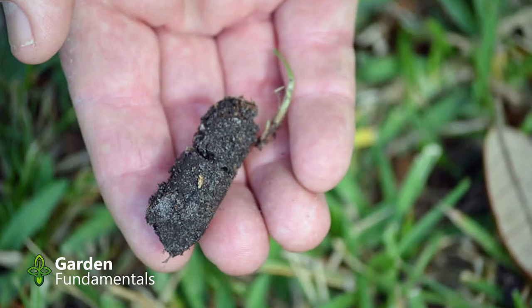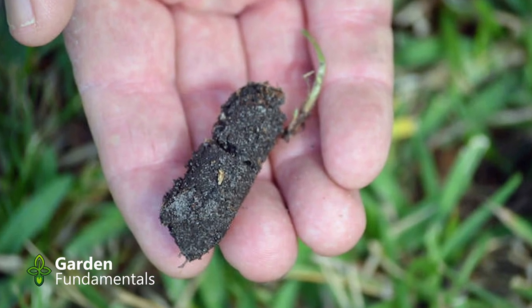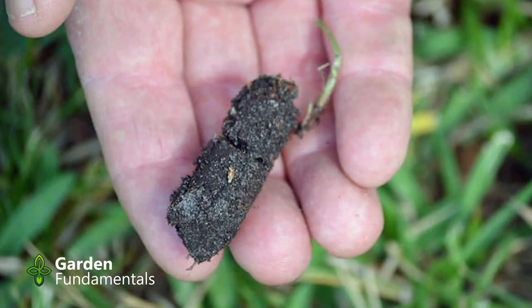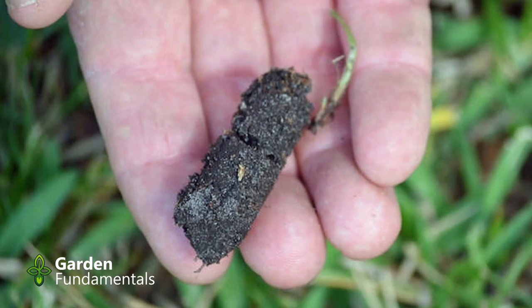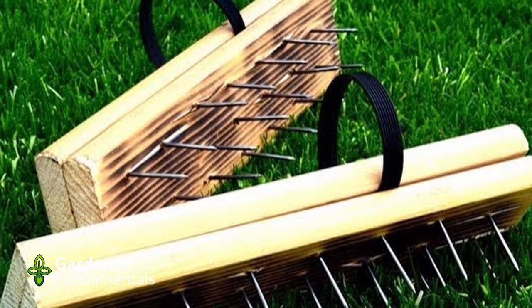Spikes don't work for aeration. If you want to aerate your lawn, you need to take a core out of the hole. Aeration works, but do it properly with a core aeration tool. Here's some DIY spiked shoes — they're an even dumber idea.